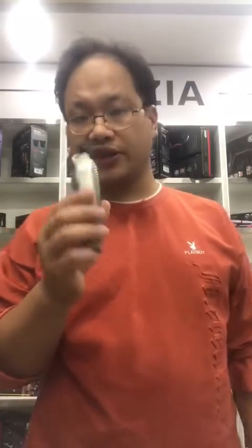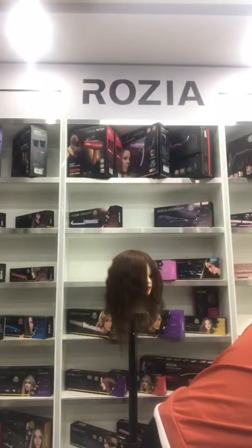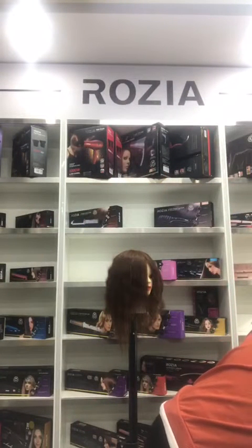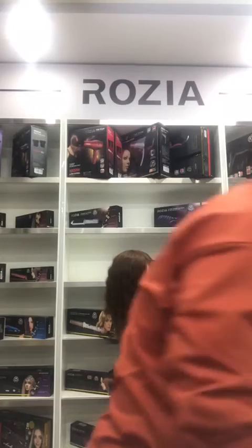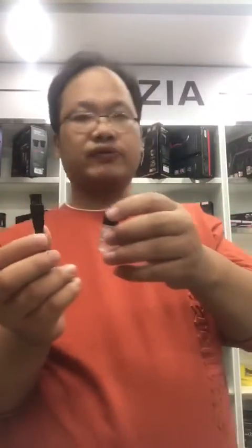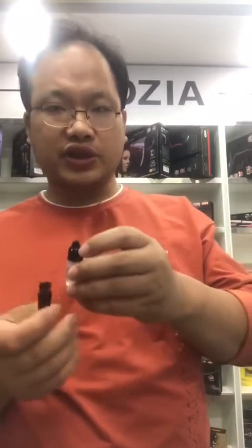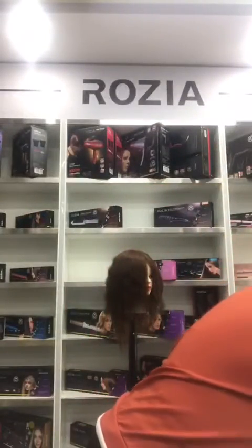The product is waterproof so it is very thick and durable. We also include oil and a brush so you can use the oil to clean it. We also include a USB cable.